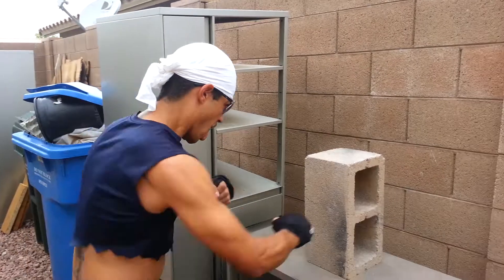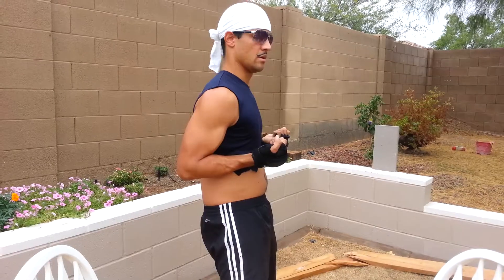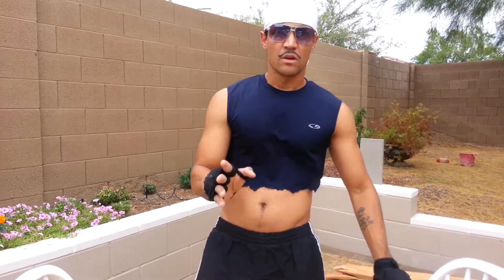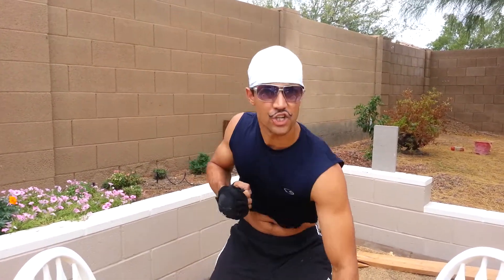Here's one application you can use while targeting the midsection. Because of recent views, I'm going to show you a second application of Wing Chun Punch. Imagine your opponent on the ground, half dead, and you go to finish the fight.